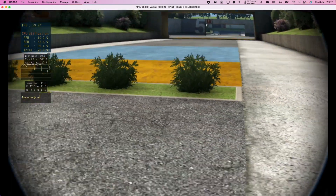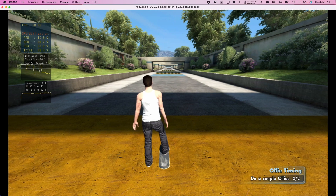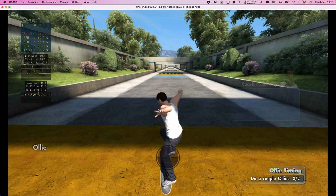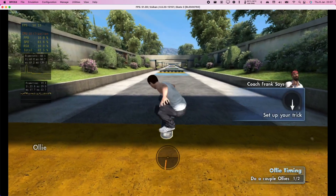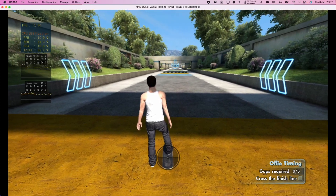Now that you can skate around, you need to learn... Pull the right stick back to set up and flick it forward quickly to pop an ollie. You can do it. Good! Let's try another. That's pretty good, man, but I'm going to make it harder, Coach Frank's style.